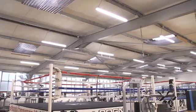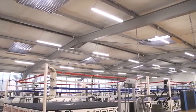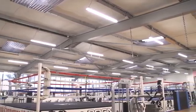Due to the benefits given our gym and our customers, I would happily recommend JCC Skypack to any companies that are interested in updating their lighting.